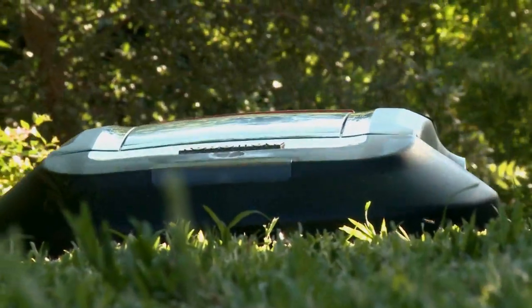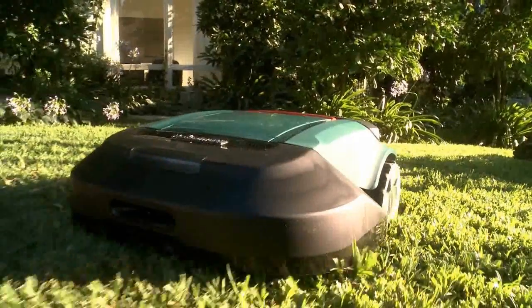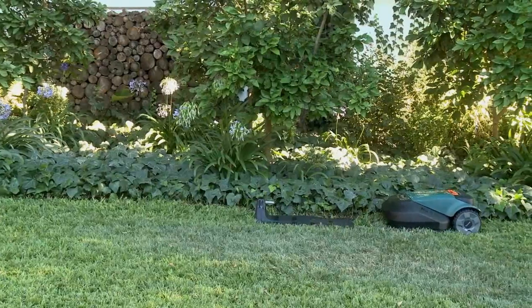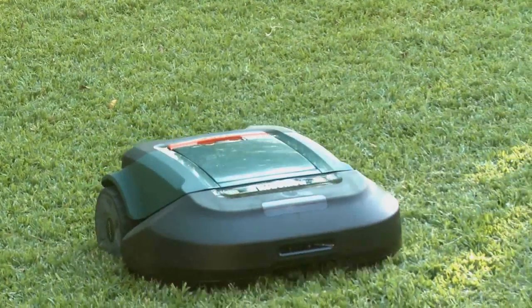Thank you for buying RoboMow, the simplest, safest and the most convenient way to maintain your lawn. It's simple. RoboMow leaves its base station on the predetermined days and times, mows your lawn and returns to base for charging.